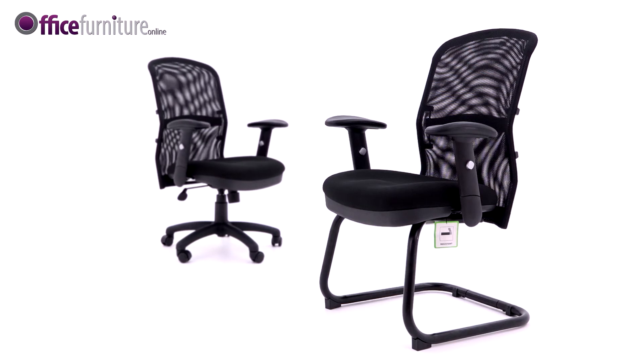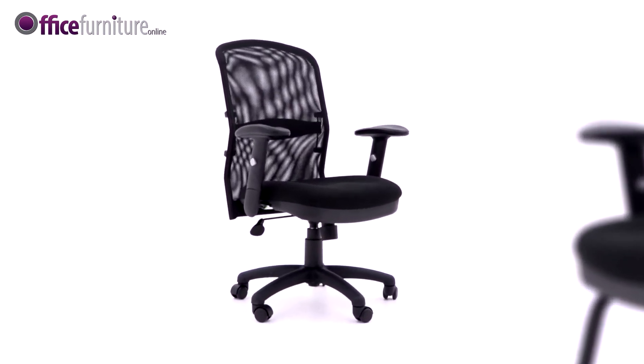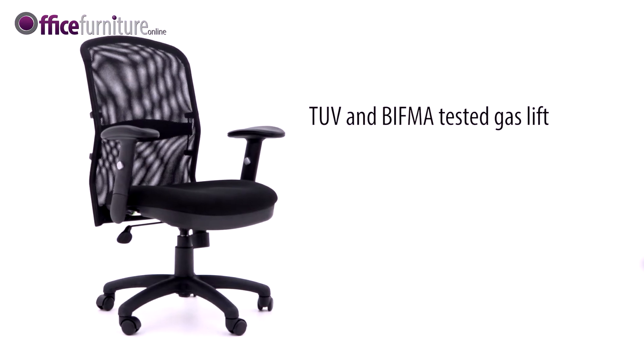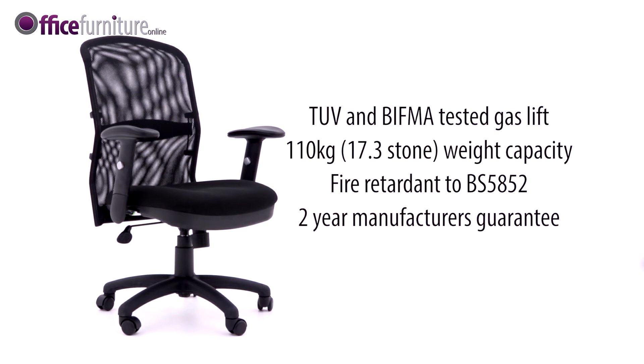A matching visitor chair is available. A TUV and BIFMA-tested gas lift supports users up to 110kg, or 17.3 stone. The Cologne is fire-retardant to BS5852 and has a two-year manufacturer's guarantee for eight hours per day use.